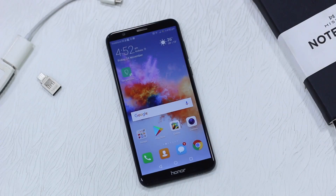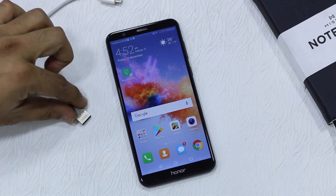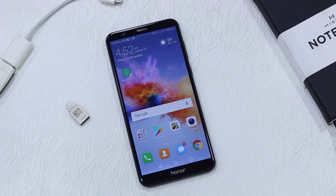Namaste guys, Ashish here for NamasteDek. In this video we are going to look at how you can use a USB Drive with the Honor 7x. The best part is you don't need to turn on any setting — unlike Vivo phones or some other phones — all you need to do is plug in your USB Drive and you're ready.